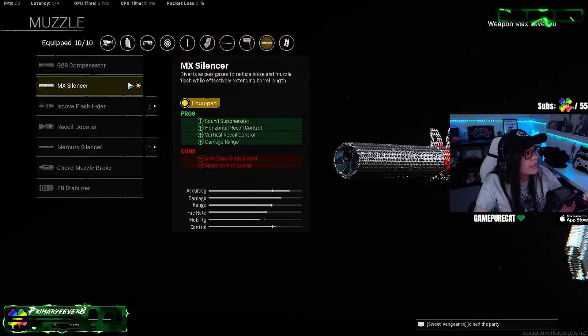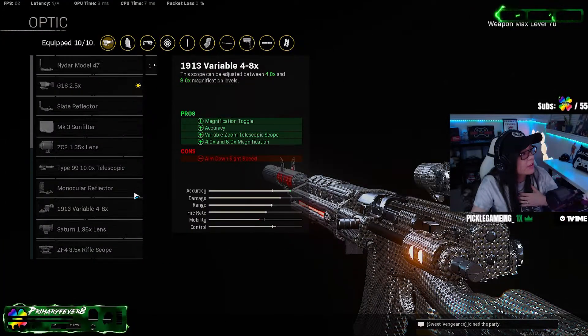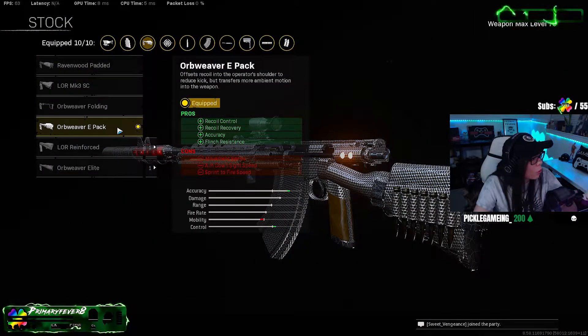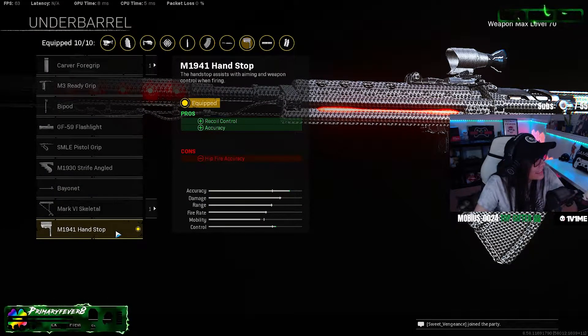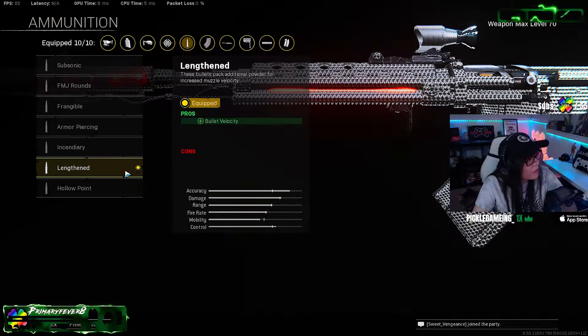Let's hop into the attachments. The first thing is going to be the MX Silencer — personally I prefer the 2.5, but you can definitely try the 3-6, again personal preference. For the stock, it's going to be the Orb Weaver E-Pack — we're just going to call it an E-Pack for short. For the underbarrel, we're going to go with the M1941 Hand Stop. For the magazine, it's going to be the 50 Round Mag.